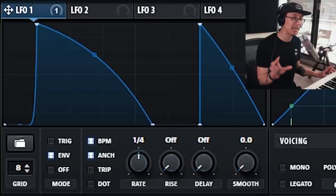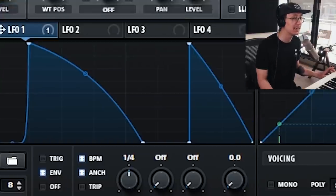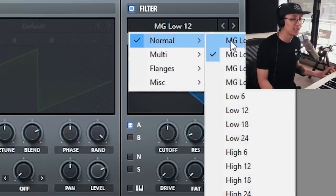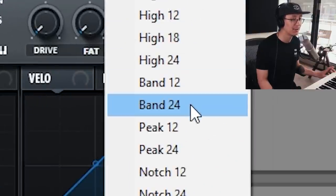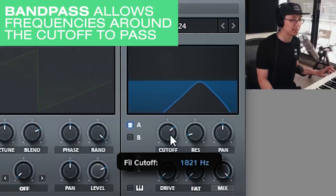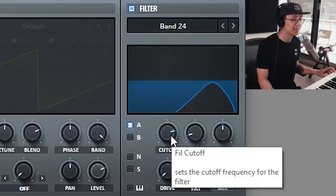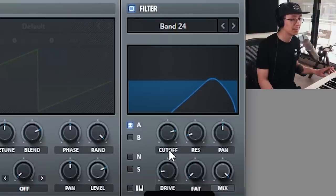From here on in everything is optional. We can apply a filter to the sound — enable the filter and a good choice would be the bandpass filter. You can filter for specific ranges of the frequency profile and play with it. I like it there — it gives you some of those higher frequencies. Then you can bring the drive up.